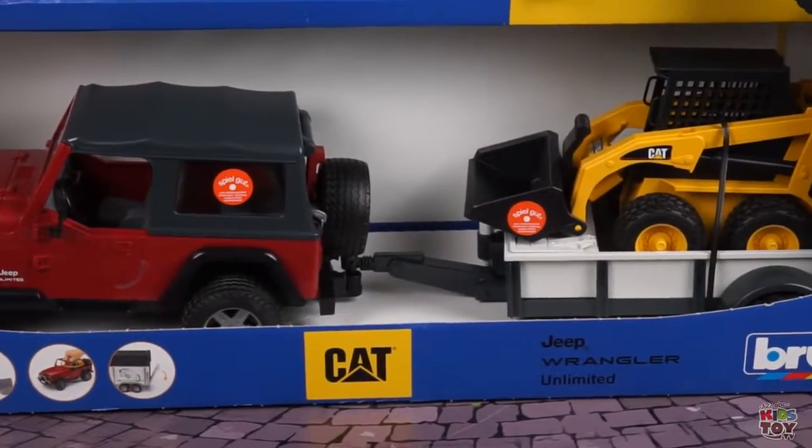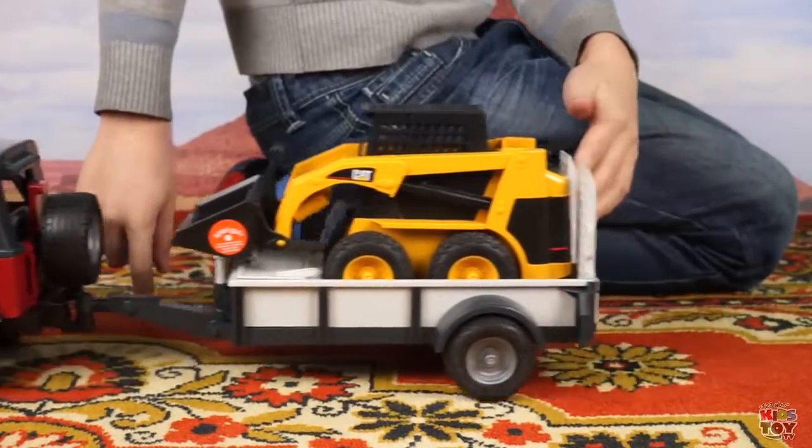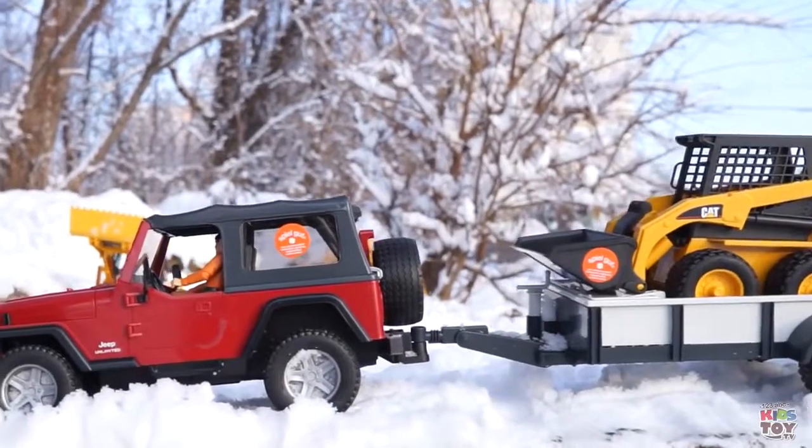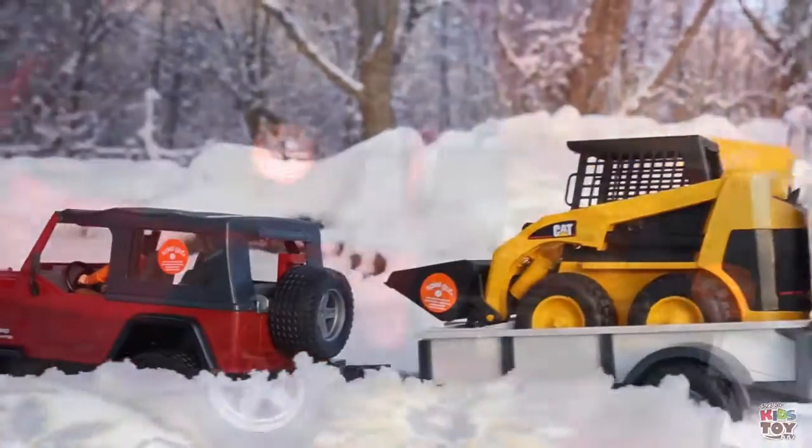This is a Jeep with a trailer and mini loaders from Bruder. This Jeep is a real SUV. It easily overcomes any obstacles, even tall snow. And all of this is thanks to the wide tires and tall clearance.